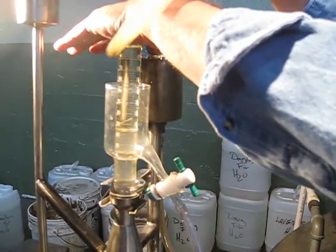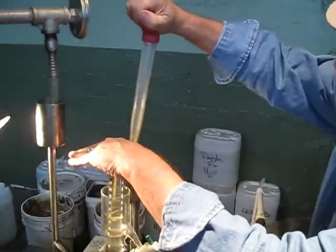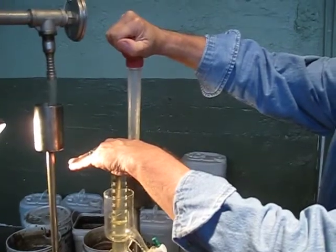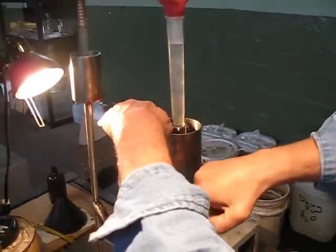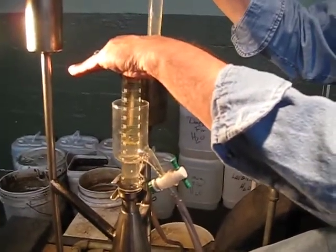I take my turkey baster, squeeze it, and then stick it in this hole. And I suck out some of the water. Watch down here — you've got more oil coming out. Okay, that's clearing out the system.